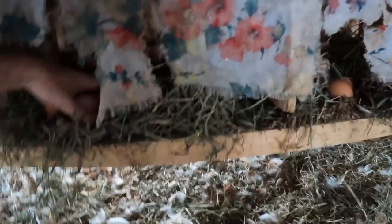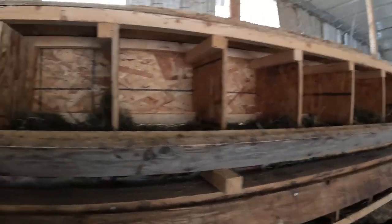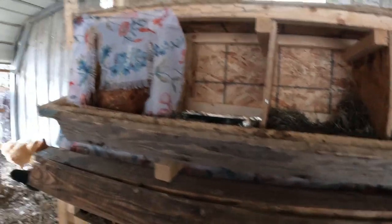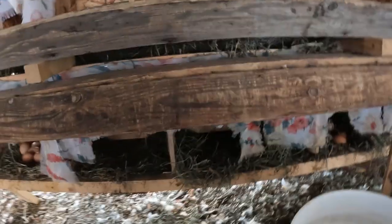We usually have to put fresh hay in about every three days. This actually used to be a roll-away nest box that we built, but we had hardware cloth in the bottom and they didn't like to lay on just the hardware cloth, which I don't blame them. The eggs will still roll away if we take away all the nesting material, but we just pile it high enough and the eggs sit here. We collect them from the front every day. If it were a proper roll-away nest it'd probably help prevent some of the broodiness, but they just weren't laying in it otherwise, so we put nesting material in.